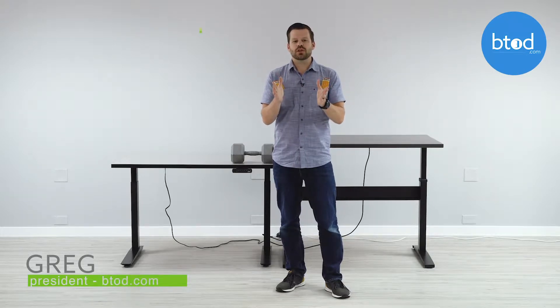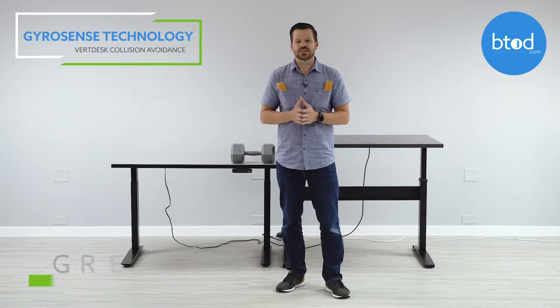Hi, I'm Greg with btod.com and today we're going to be showing you our GyroSense technology, our latest in collision avoidance for the Vert desk. We're also going to show you how that compares to one of our leading competitors.